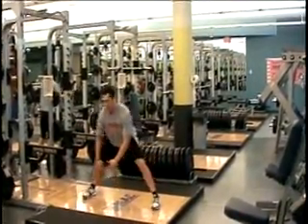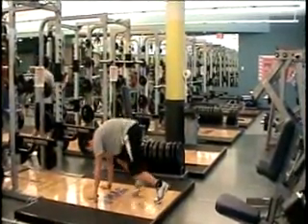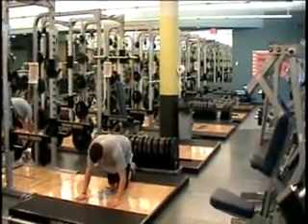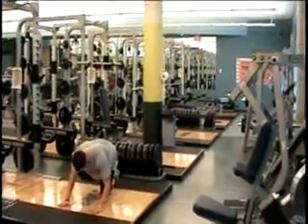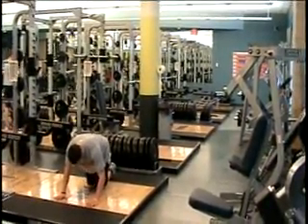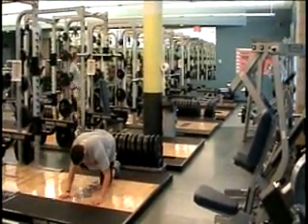After completion of the reps, you then switch to all fours with small circles. And then you switch to hip abduction. We'll do both sides on the hip abduction.